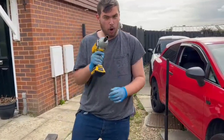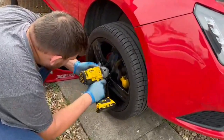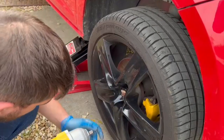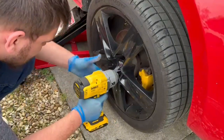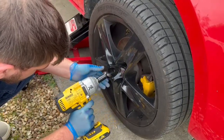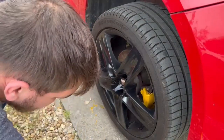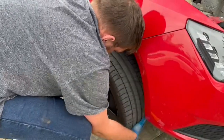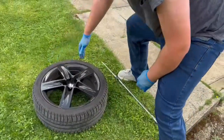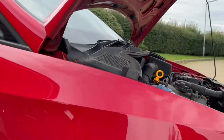Here we go — we've got the impact gun for the wheels. Simply put it on the wheel nut like that. Make sure the socket's all the way on, otherwise it will round off the wheel nuts. As you can see, all wheel nuts are now off and the wheel just comes off like that. Put the wheel to one side and here is what we're working on — the disc brakes.